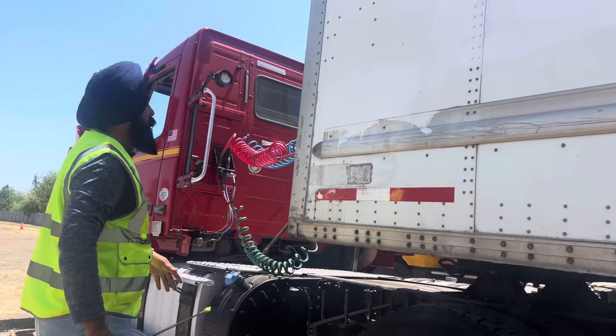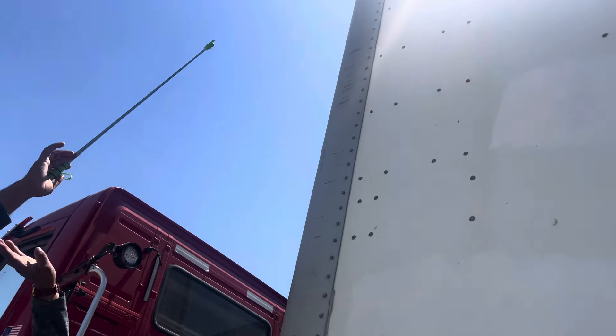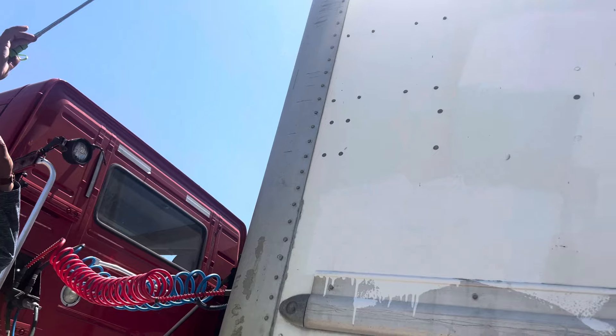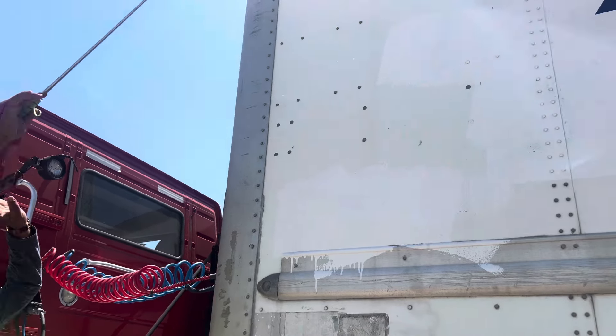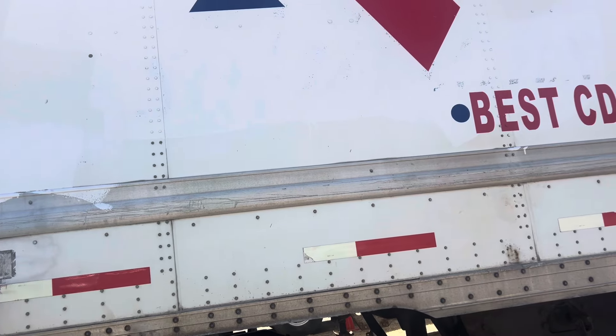Next part is trailer only. Clearance lights on top securely mounted, not cracked, not broken, in working order — amber in the front, red in the back. DOT tape always shiny and in place.